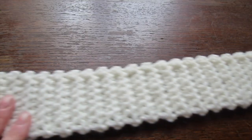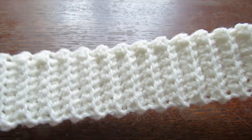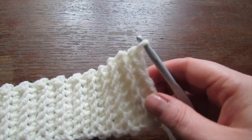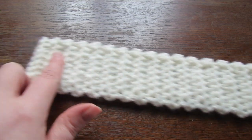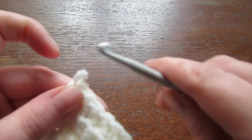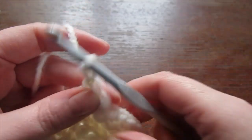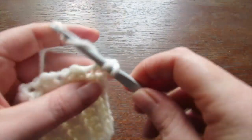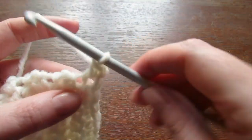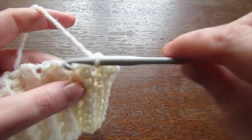Once you have your required number of rows for your size, you should have something that looks like this — this will be the band of your sweater. Now you're going to make the same number of single crochets all the way across that you did for the rows. So if you did 54 rows for the small, you will make 54 single crochet all the way across, or if you did 60 rows, you will do 60 single crochet all the way across.